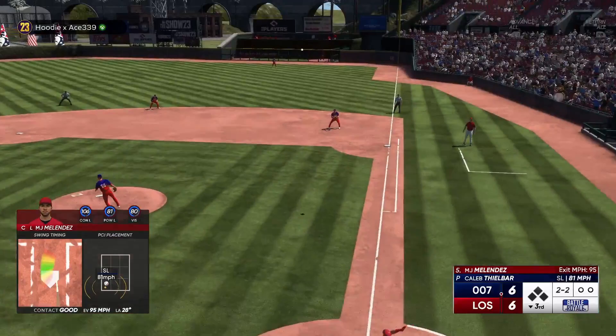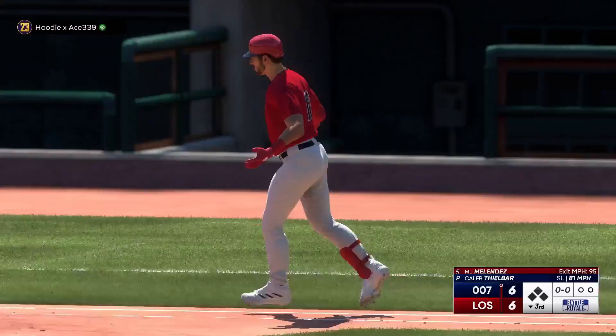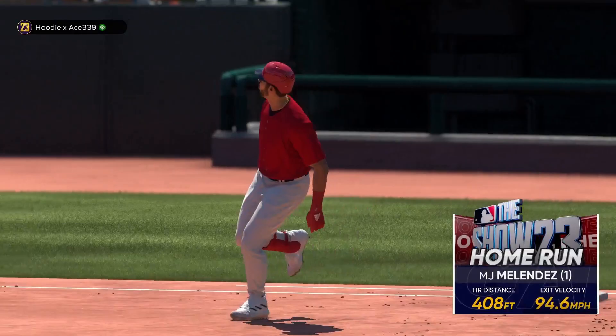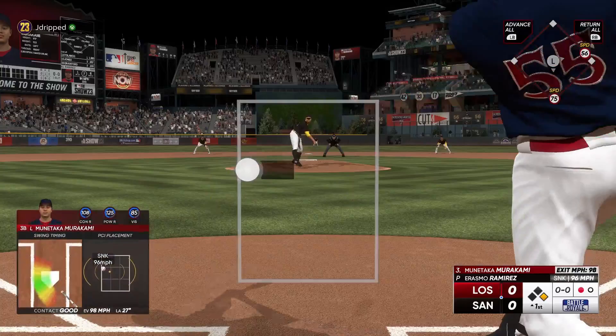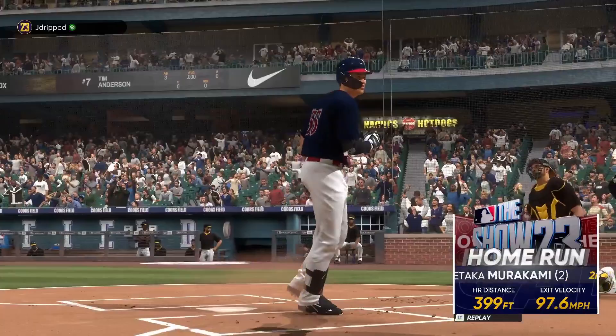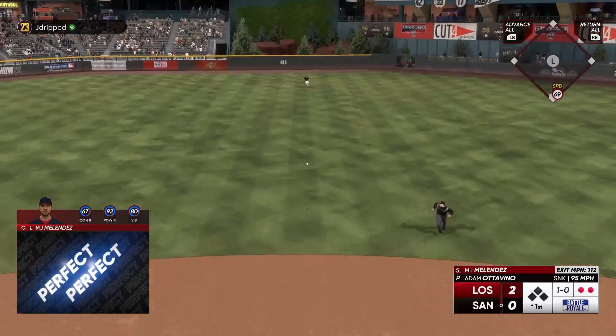Also, this is a strategy I go with every single year, but this year specifically it's very hard to pitch. I'm sure they'll fix it pretty soon, but pitching is a little bit glitched. You guys can get a lot of good pitches and it'll still just throw a ball. You can throw a fastball right down the middle, get a perfect perfect input, and it'll throw it out of the zone. So that's another reason — if a pitcher is struggling to pitch you strikes, take the walk.